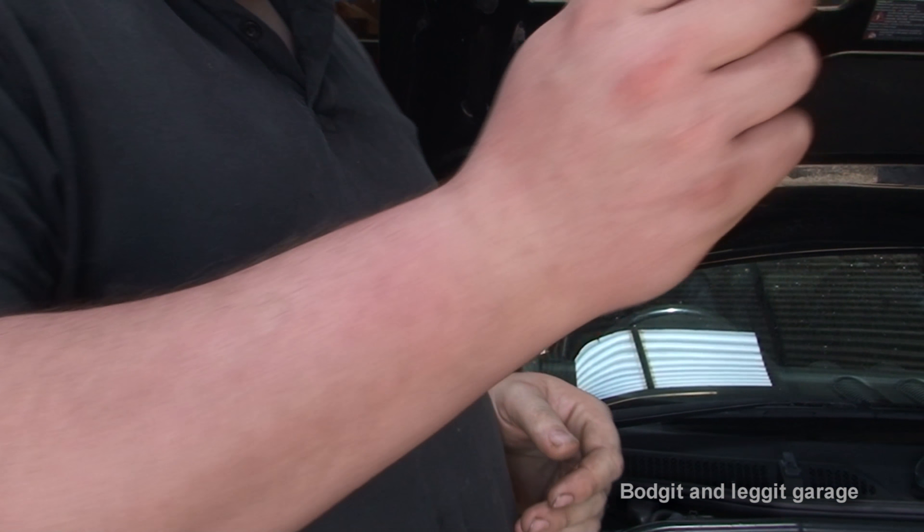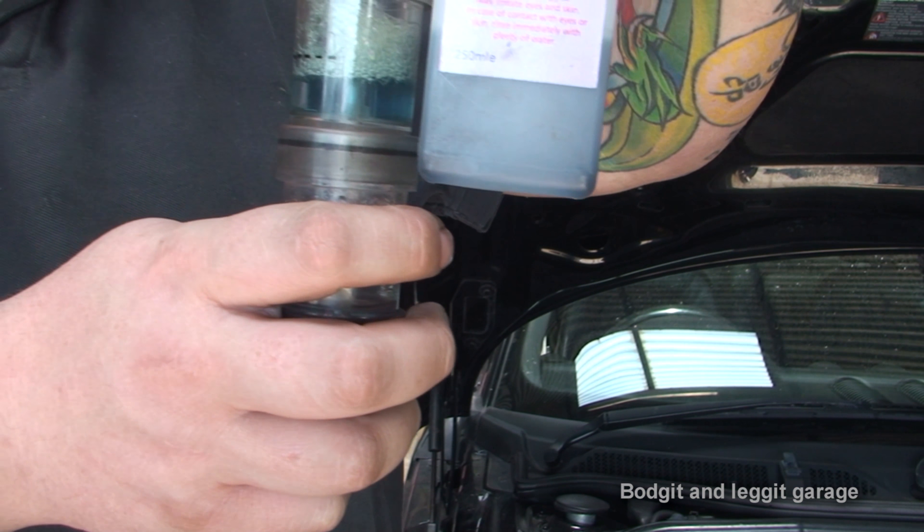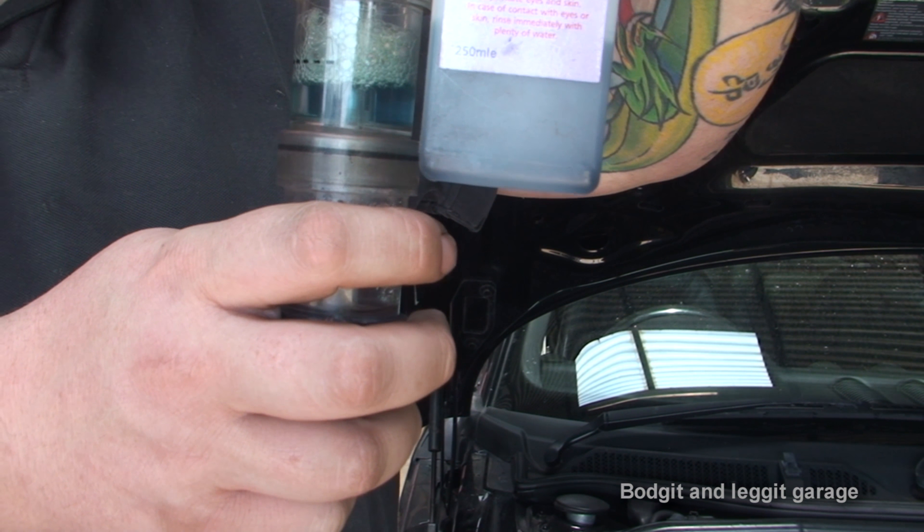You can see how blue the fresh fluid is compared to how green the used one is. There's that much combustion gas gone into it, it just won't change back properly. So we can't service the engine now. There's no point adding water and antifreeze, no point putting oil in the engine because it'll just get contaminated, and no point putting the plugs in because they'll just foul up. Unfortunately, it is absolutely pointless servicing this until we sort out the head gasket.